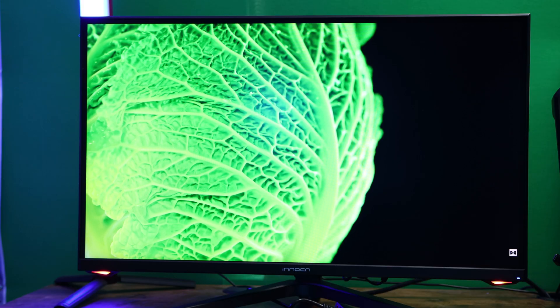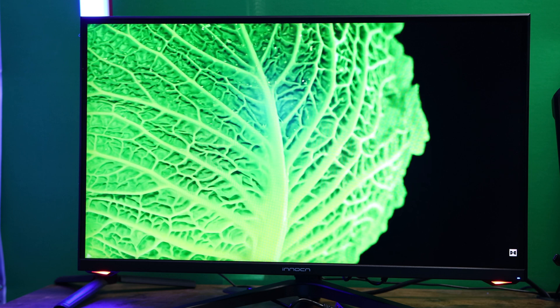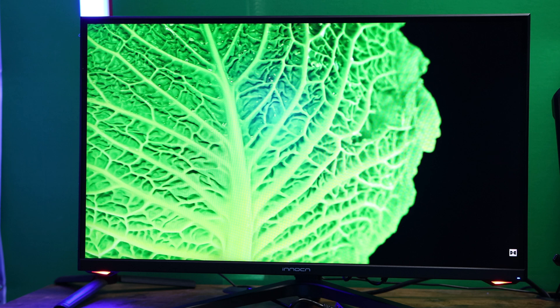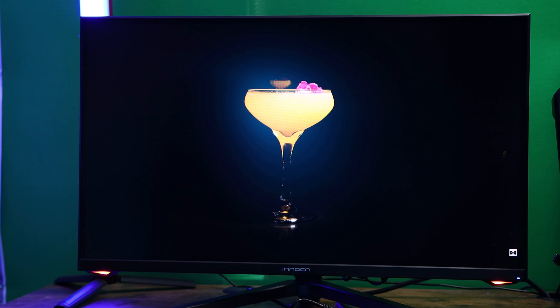I have the new 2023 Innocent 27-inch Quad HD 240Hz monitor, and oh boy, I really like this monitor.